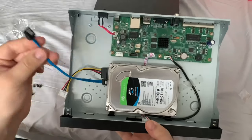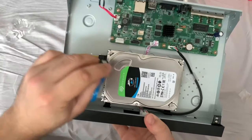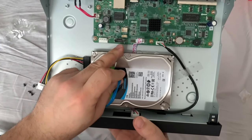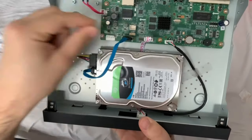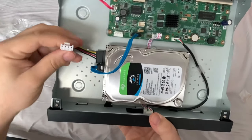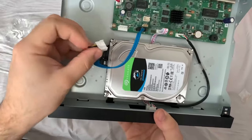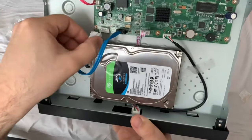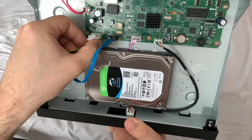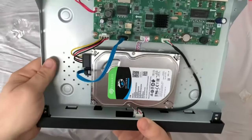Now let's plug these cables into the corresponding ports on the motherboard. The blue cable goes in here, and then the power cable — this clip here needs to be on the top side, just like so. And that's it.